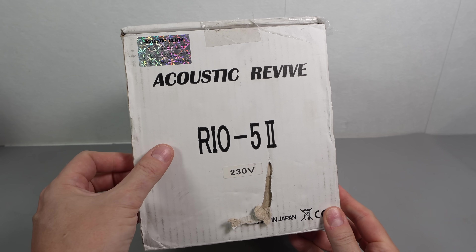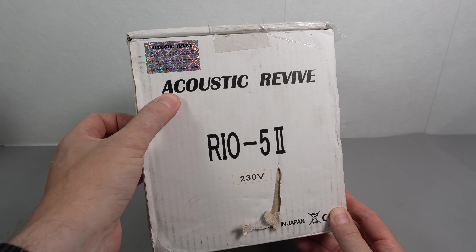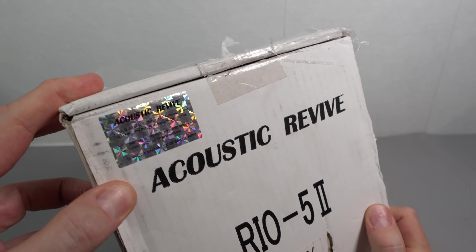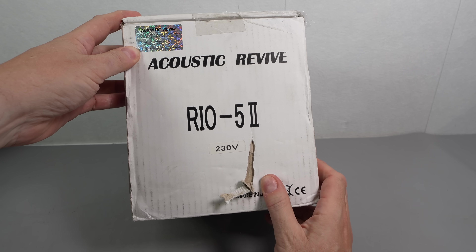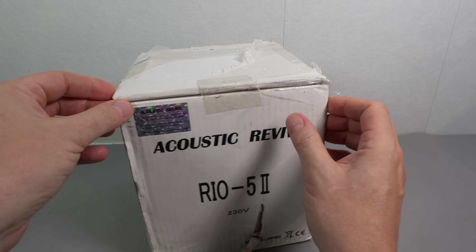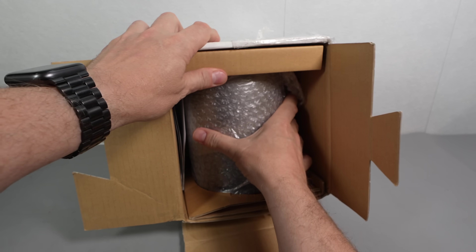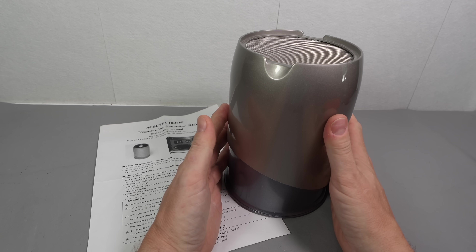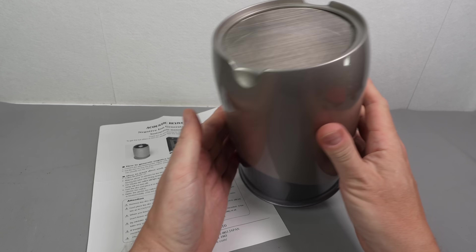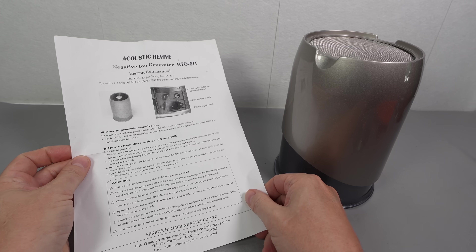It's this thing here. So this is the RIO 5-2 — wouldn't that then be RIO 6? Well, never mind. RIO 5-2 from Acoustic Revive. We've got a hologram on here to prove that it is the genuine article. Made in Japan. It's a little bit beat up because I've bought a used example off eBay. Hopefully it's a working example. So here's what was inside the box: a plastic cylinder and a single piece of A4 with instructions printed on one side.